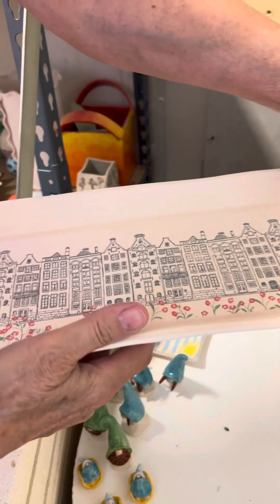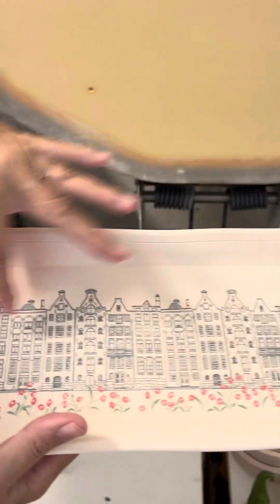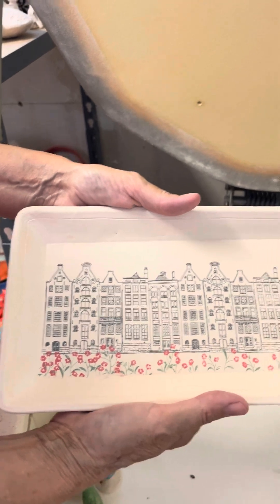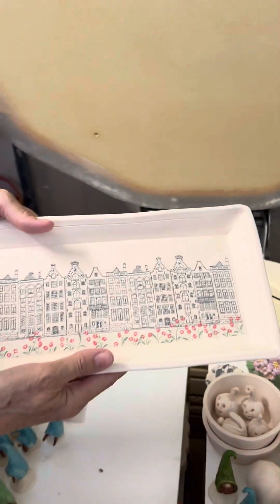This was done with a sand bow transfer with the houses — those townhouses. I saw these on sand bow and I thought, oh my God, I just love them. And Michelle dressed them up with the flowers. They put the flowers on them. It's going to be real cute when it's finished.